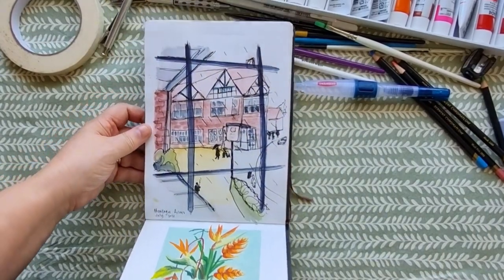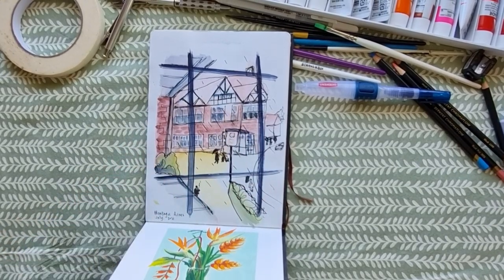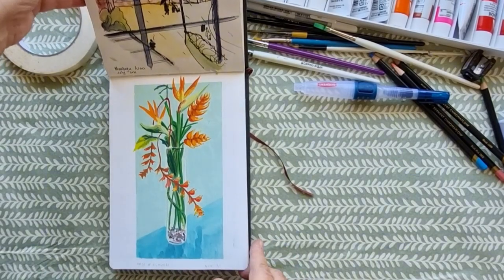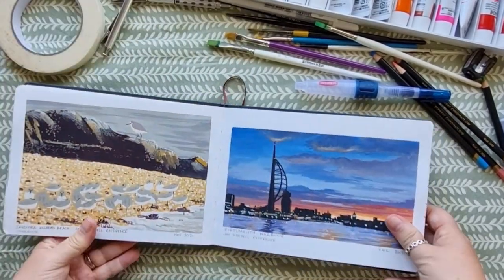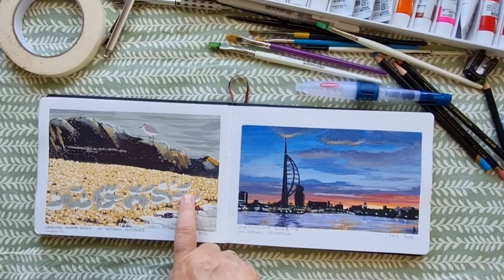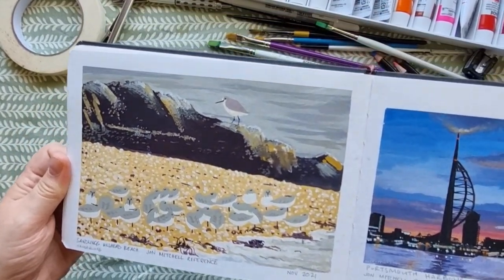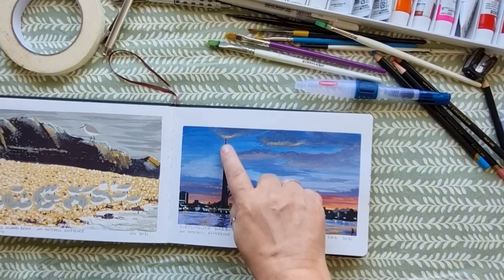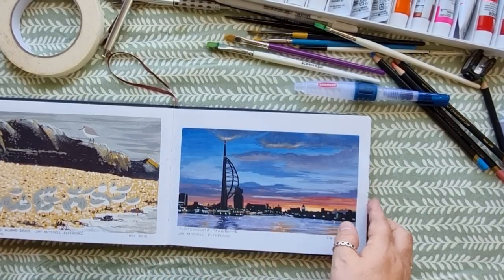Then in July 2021, so we've moved on quite a bit, I went to the Montague Arms in the New Forest in Hampshire and it was pouring with rain and we couldn't really do anything. I did this shoddy little sketch, and similarly here was some gouache of some flowers - I wasn't really feeling it that day but I tried. Now these I think are a little better - I really like the way these sanderlings are a little more graphic in the way they look. I think that came out nice. And this one I'm very fond of - I grew up near Portsmouth and this is the Spinnaker Tower. I really did work on the clouds.